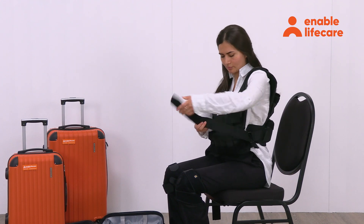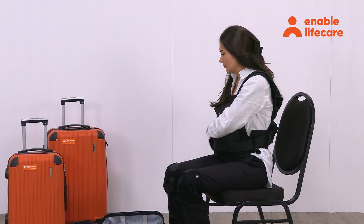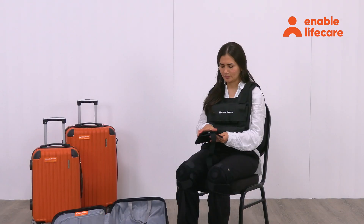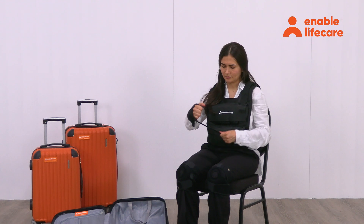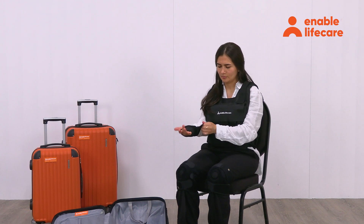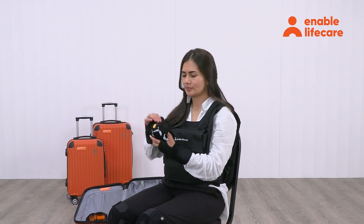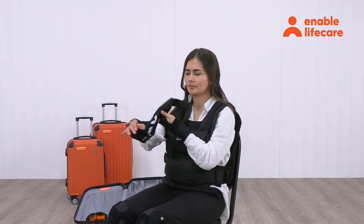Adjust any straps to ensure a snug fit without limiting breathing or circulation. Apply the wrist brace wrap to simulate restricted hand and wrist mobility. Ensure that the wrist weights are fastened securely, but do not make them too tight or restrictive.